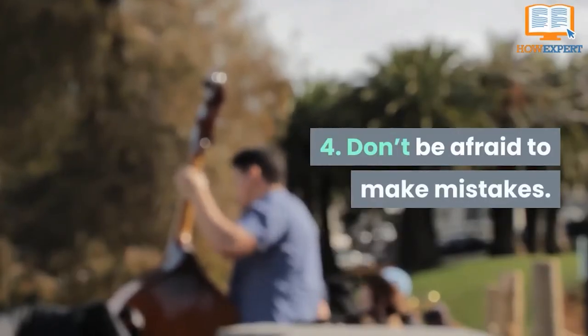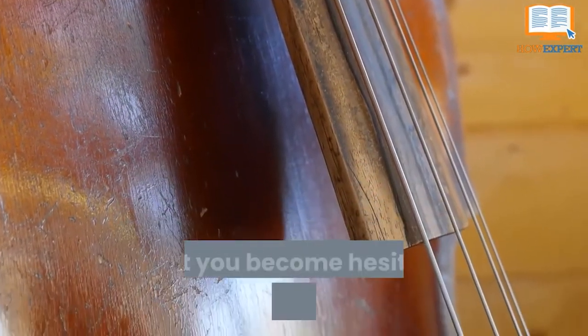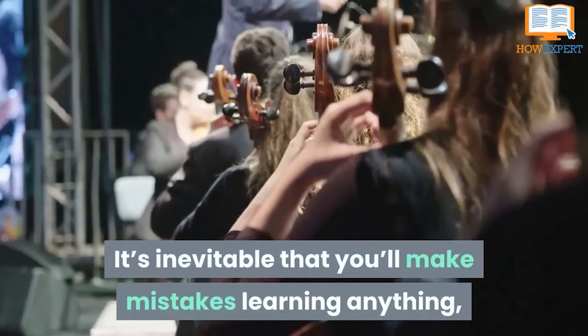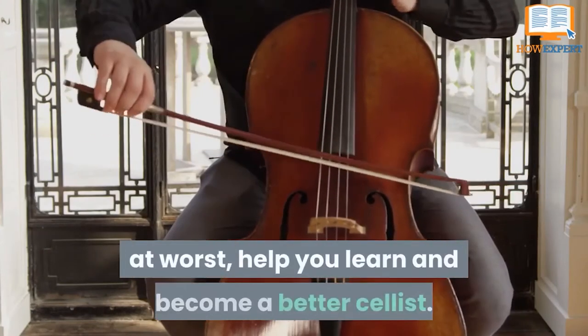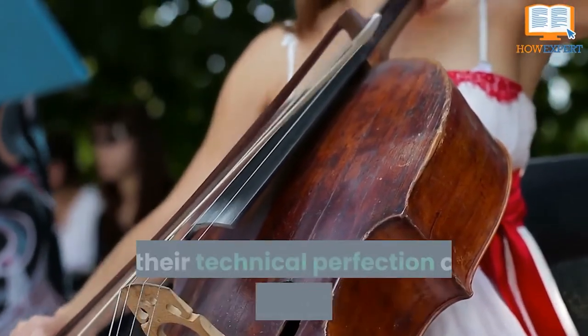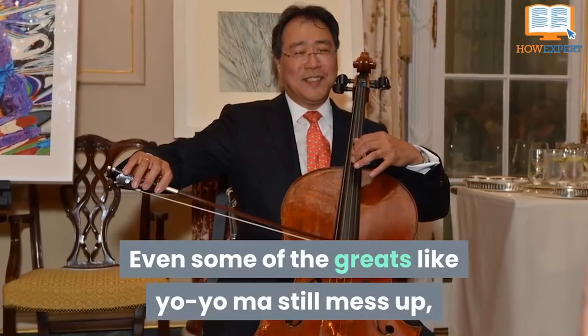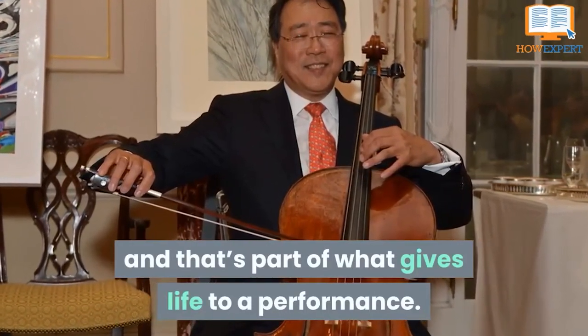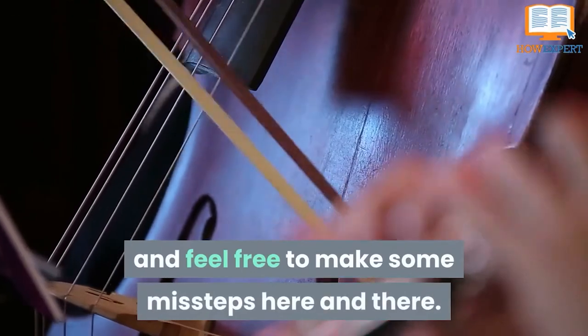Tip 4: Don't Be Afraid to Make Mistakes. Don't be so focused on perfection that you become hesitant to make mistakes — it's inevitable that you'll make some mistakes learning anything, and cello is no exception. Don't be afraid to take risks, because those risks will, at worst, help you learn and become a better cellist. A lot of people look at string musicians and assume their technical perfection came without years of mistakes, but that isn't the case. Even great cellists like Yo-Yo Ma still mess up, and that's part of what gives life to a performance. Chase perfection, but realize you'll never quite make it, and feel free to make some missteps here and there.